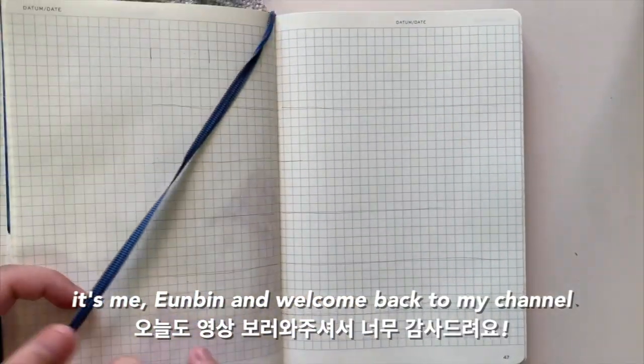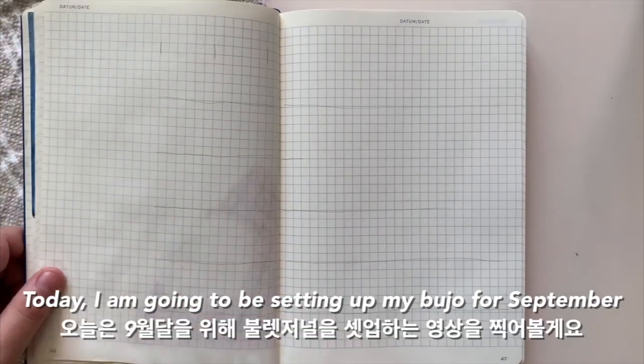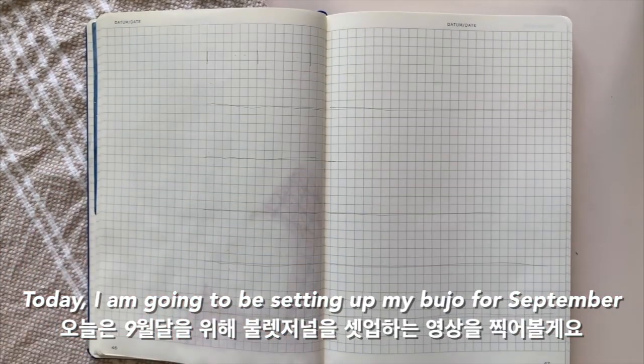Hello there, it's me and Bin and welcome back to my channel. Today I'm going to be setting up my bullet journal for the month of September.